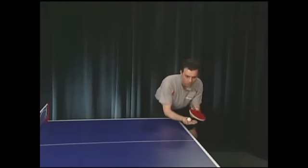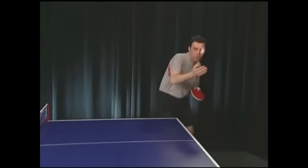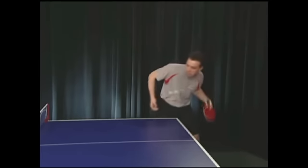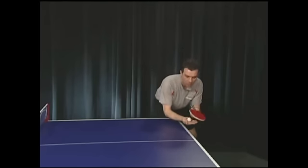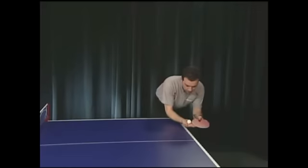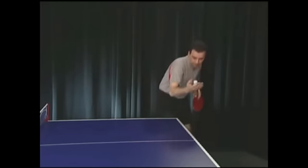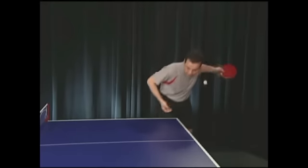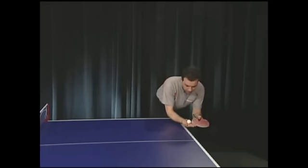The short underspin serve is probably the most frequently used serve in high-level competition. On short serves, the first bounce should be close to the net. The ball must just barely clear the net and the second bounce is also close to the net. Practice making it bounce several times on the other side. This is a short side underspin serve — Loopy gets the variation by brushing sideways under the ball. In service practice, focus on controlling the wrist action and the timing. It's best to practice serves with a bucket of balls.